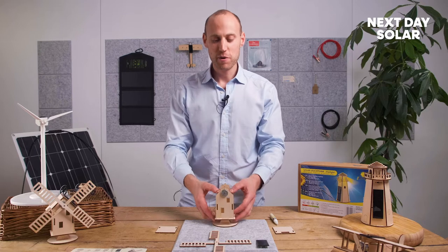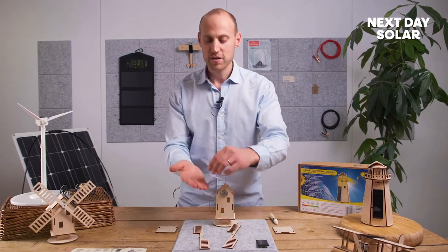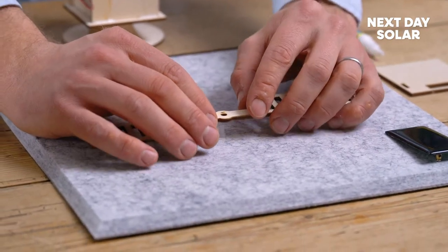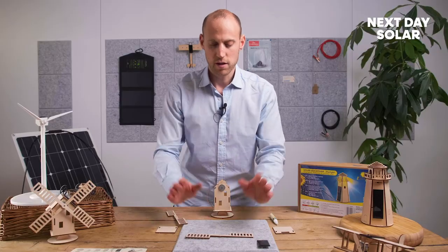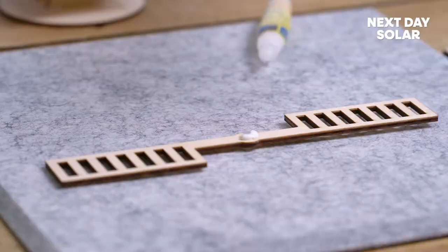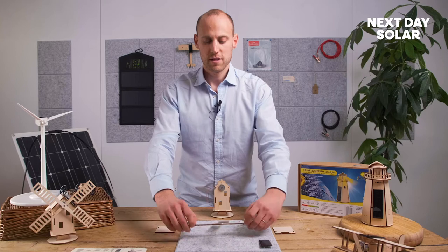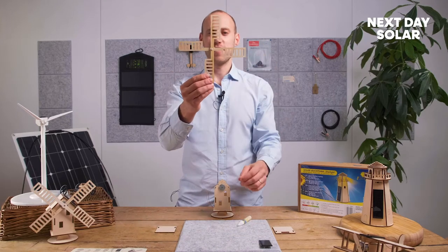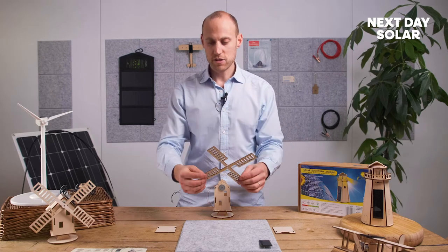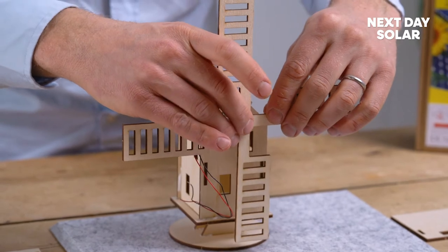Great, now we've got our windmill body ready and we're ready to build the arms. Within your kit you would have located this very small grommet — simply place it down there, place the first windmill arm like so, then apply some glue. Take your second windmill arm and make sure it's nice and square — a perfectly 90-degree windmill.